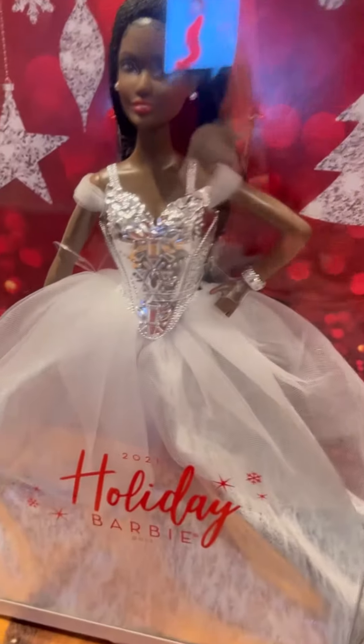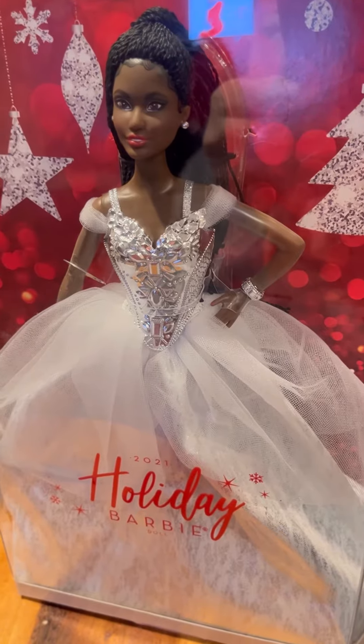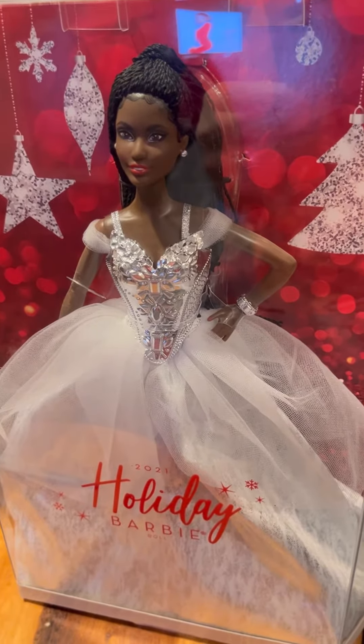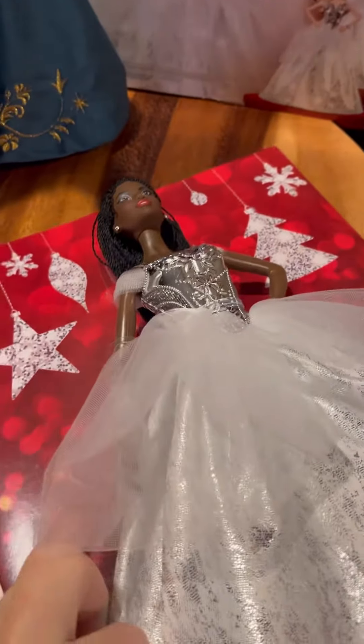We are going to unbox this 2021 Holiday Barbie that my sister gave me a couple of days ago. It's been a long time since I've opened up a Barbie, so let's see what she looks like. Here's the certificate of authenticity taped to the back — she pulls out pretty easy. Looks like you're just going to snip her out. Long dress.